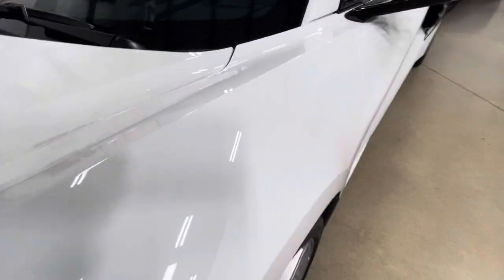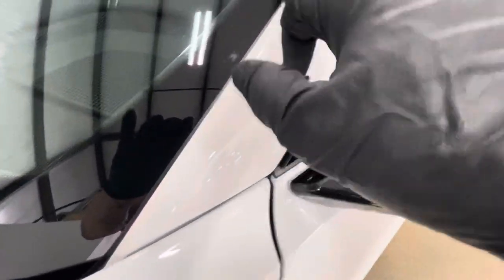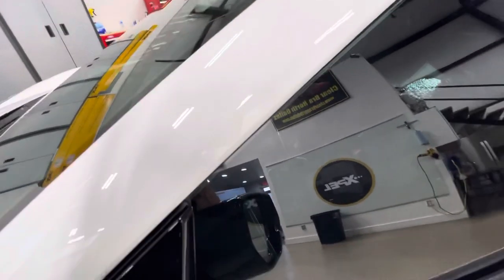Coming around the fender, wrapping in this whole top edge here so there's no line up top. Taking these off and wrapping them all the way around — both sides. Taking the top off, wrapping them all the way around with no seams.